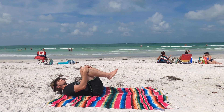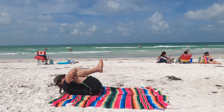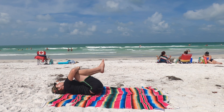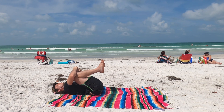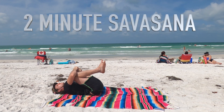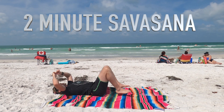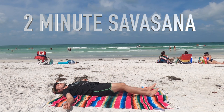Draw your back down. Bring your knees to your chest. Hug yourself, love yourself — feels good. Inhale. Exhale. Inhale. Exhale. Release. Release arms out into shavasana. We're done.